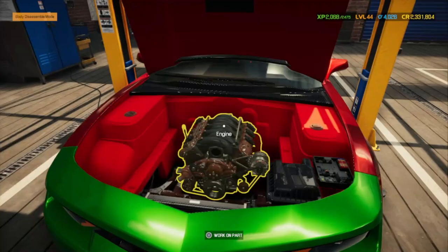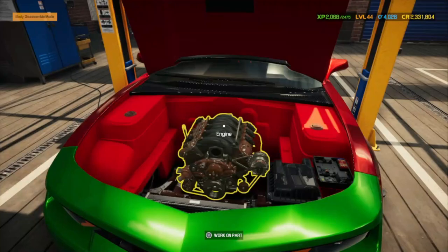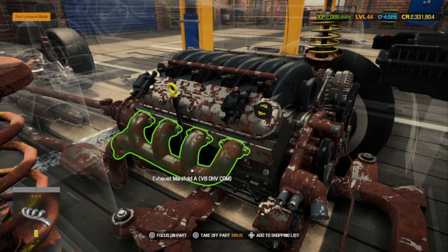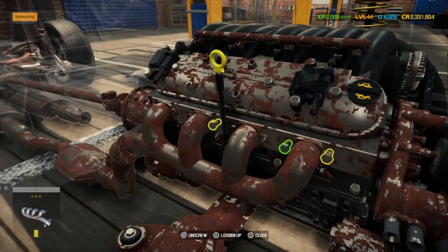The first thing you're going to look for will be your headers — right there. That's your exhaust manifold, that's your first piece. We're going to go ahead and pull this off and go over to the other side. This one is missing, so we don't have to worry about that one.